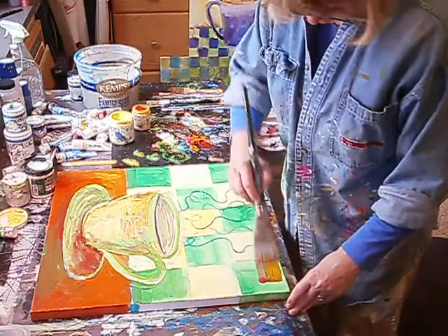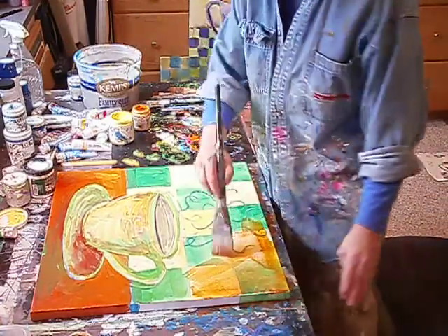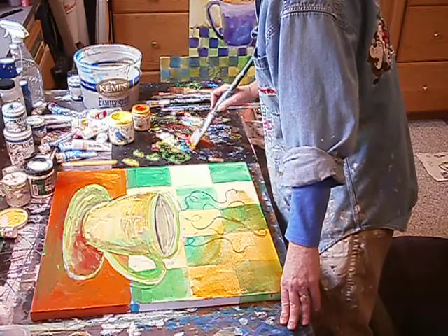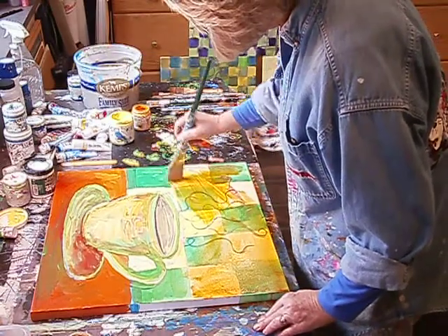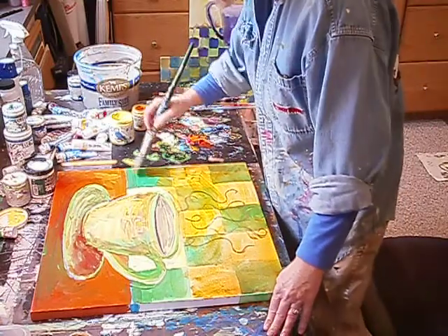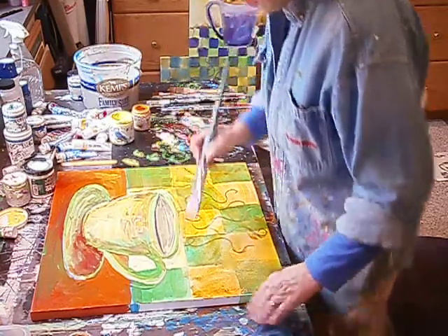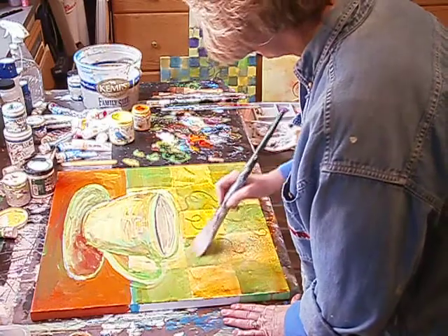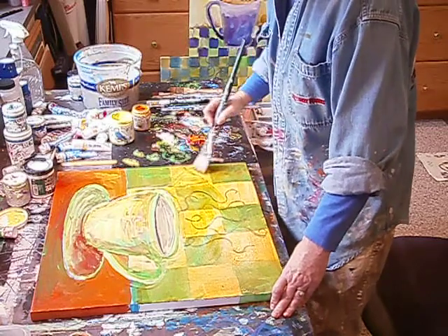I'm just going to put a light wash over this to tone it down. It's going to be a warmer painting — it won't have as many brights in it, as far as the cooler colors go. You can see I'm grabbing some of this green that's still wet, but it's okay. It's just a wash, so it's not going to eliminate everything. And I can come back with another one and glaze over this if I don't like it.